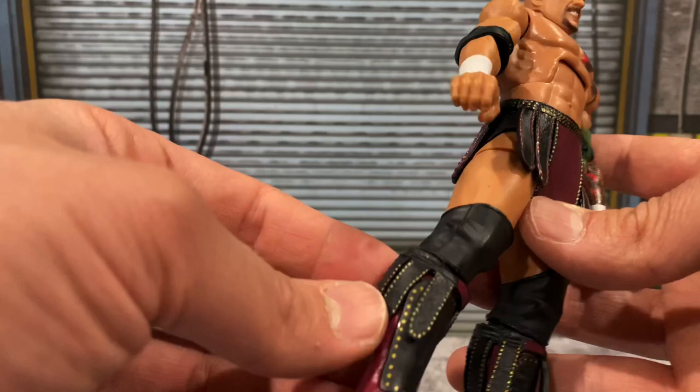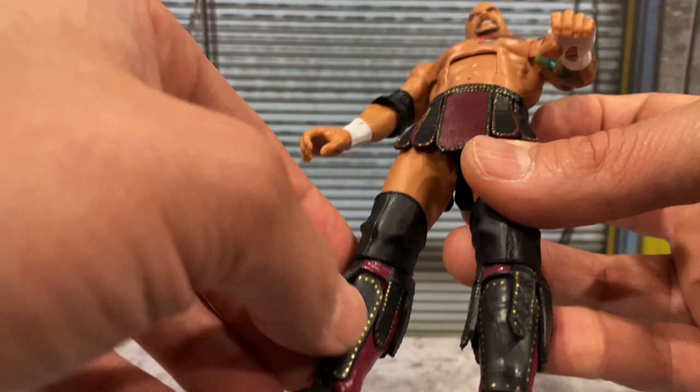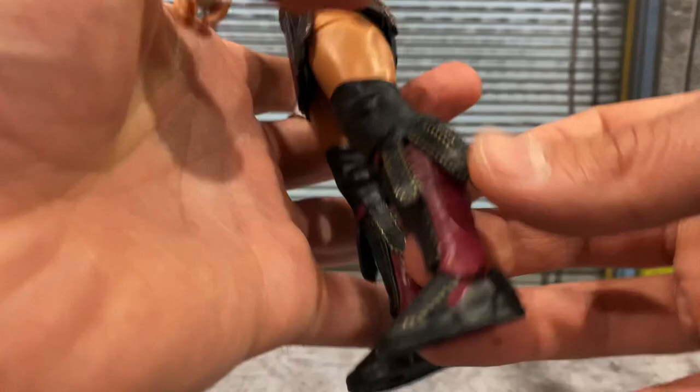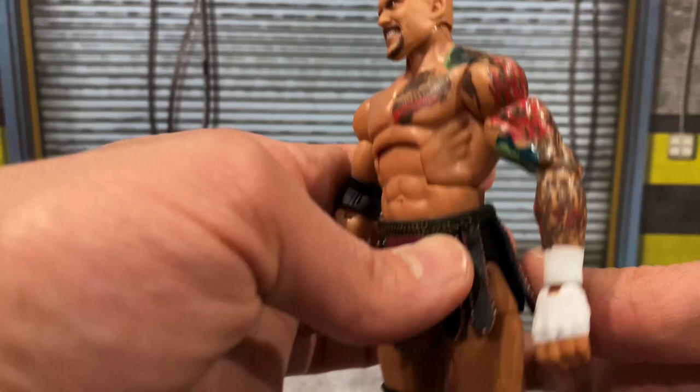On the back the detailing continues, and it's even around his kick pads. I noticed what looks like a new kick pad design — I think I noticed this on Rollins from Elite 93 as well. Usually it's just a plain molded design going down, but this actually has a sculpt to it, which is very nice. There's gold going around there, even on the boots, with a maroon color on the back of the kick pads. The tattoo detail looks amazing on his chest, arm, and all the way around his back.